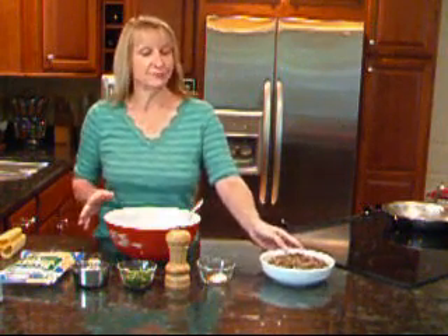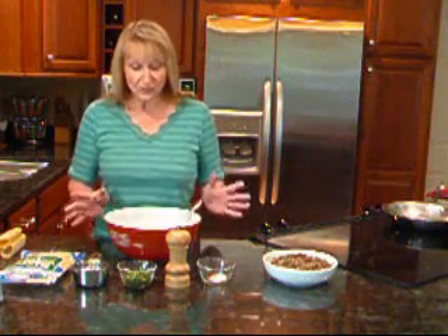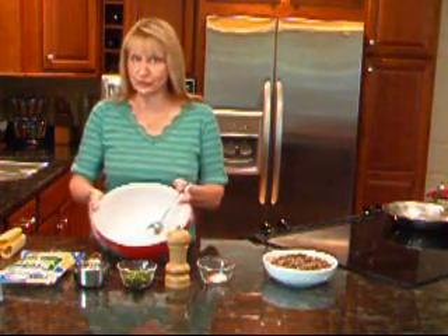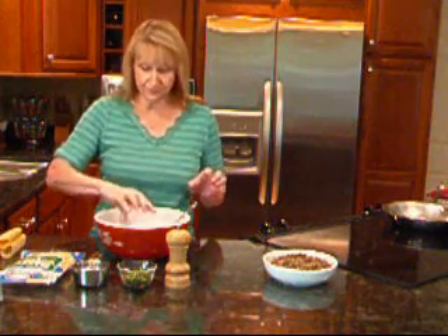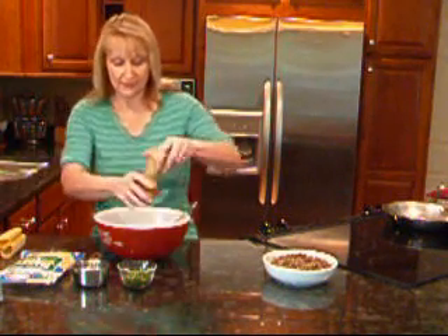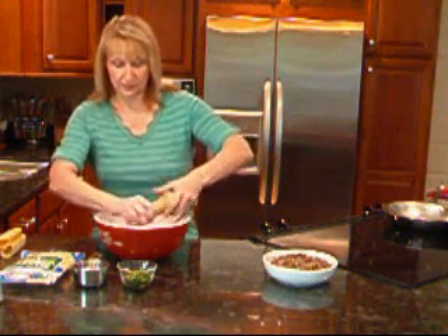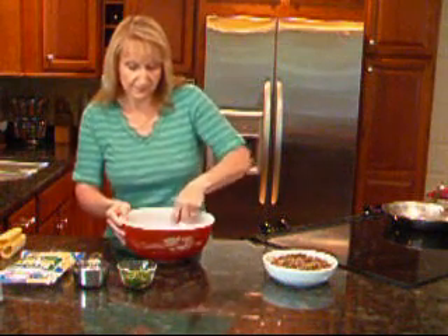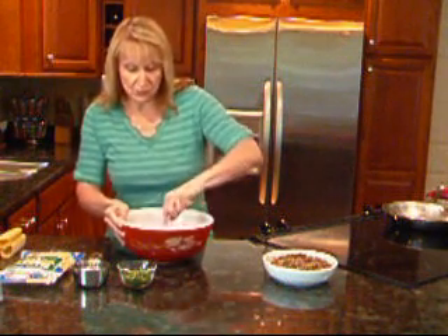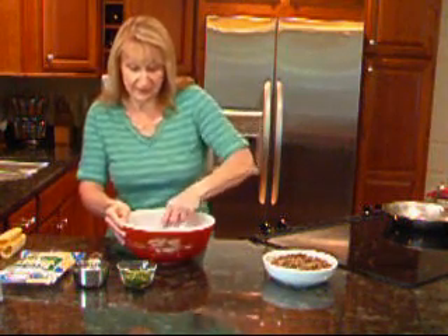I have pre-prepped some stuff, but I'll give you a rundown on everything I've done as I go through step by step. First thing I have in the bowl is my softened cream cheese, and to that I'm going to add some smoked paprika, cumin, and a little bit of salt as well as a little bit of pepper. We're going to blend that all together. This is going to be the mixture that actually binds and holds our meat together in our manicotti.